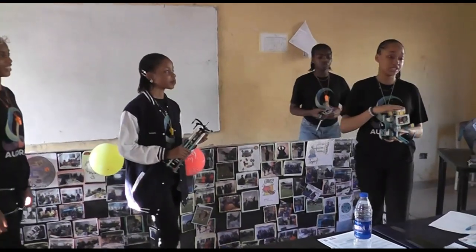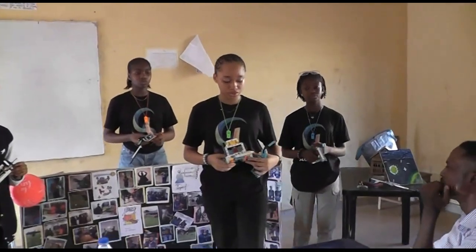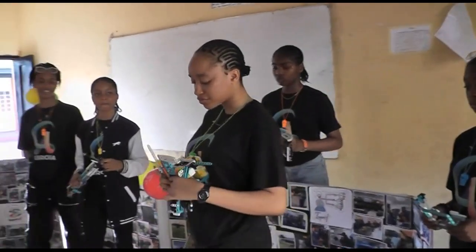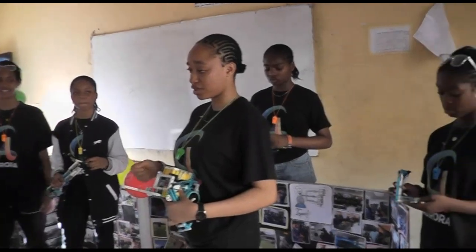This is our robot and we made it of two moment photos and we had to attach it to the robot. Unfortunately, we don't have the color sensor because of its standard.